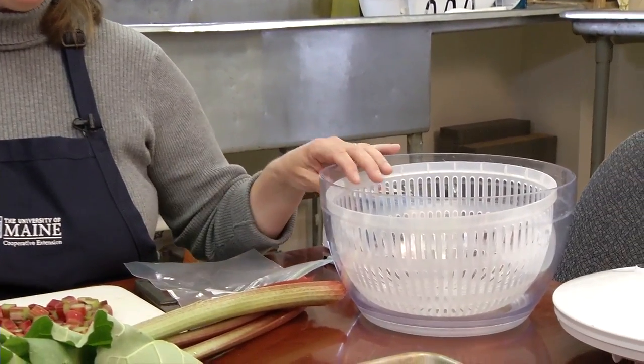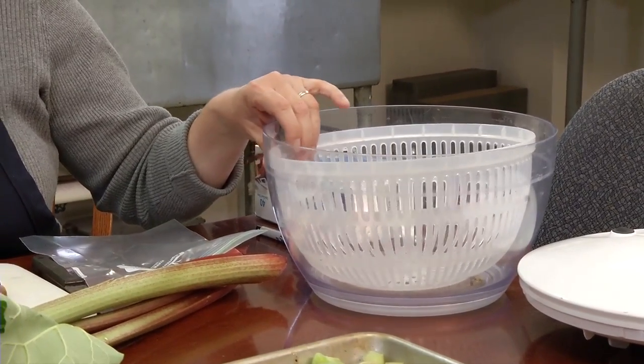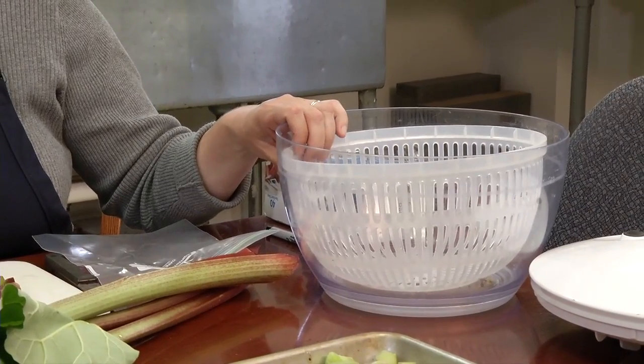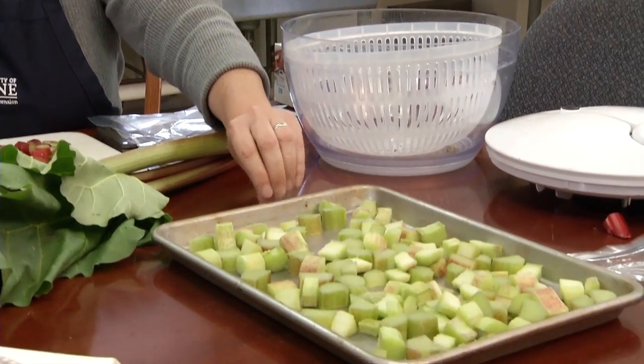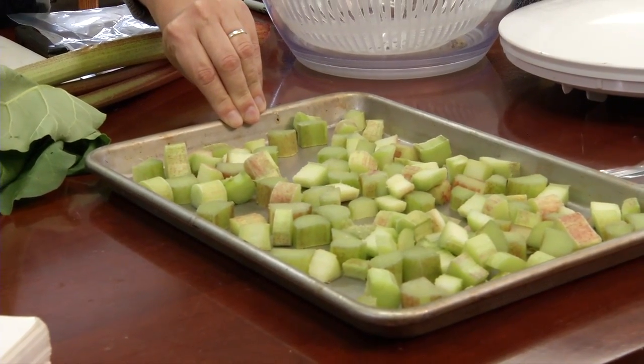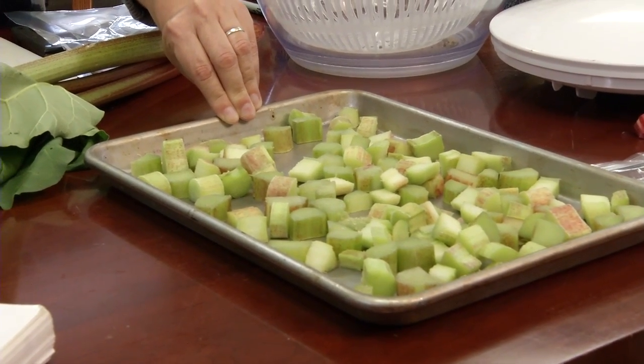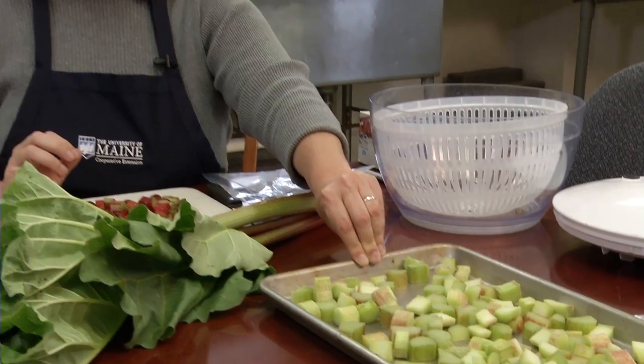Step three in freezing rhubarb involves packing your prepared rhubarb into a freezer grade container. You can either pack the sliced rhubarb as is, or if you want to get off as much water as possible, you can use a salad spinner to make it really dry, which will allow it to be individually frozen. Another method to individually freeze rhubarb is to use the tray method, where you put your sliced rhubarb on a cookie sheet and put it in the freezer, so you have individual pieces to use later on.